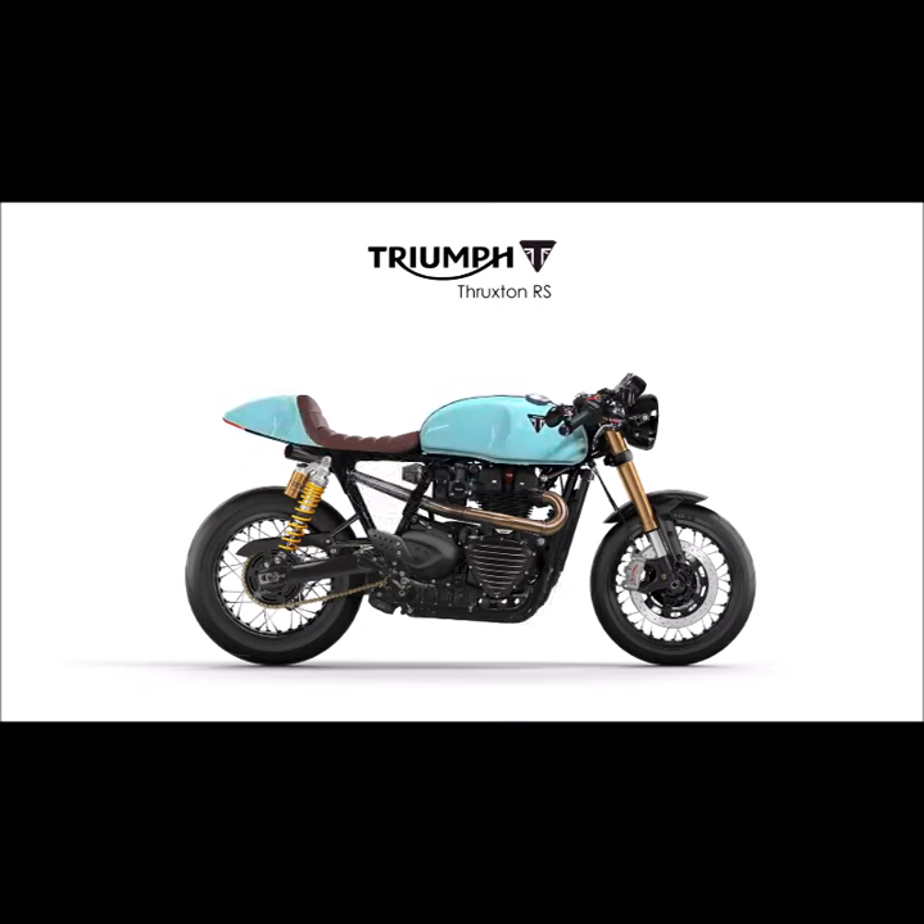Time to switch the color and see how the bike would look in turquoise in combination with the bronze seat. Let's put the engine belly pan back on and also the side cover.